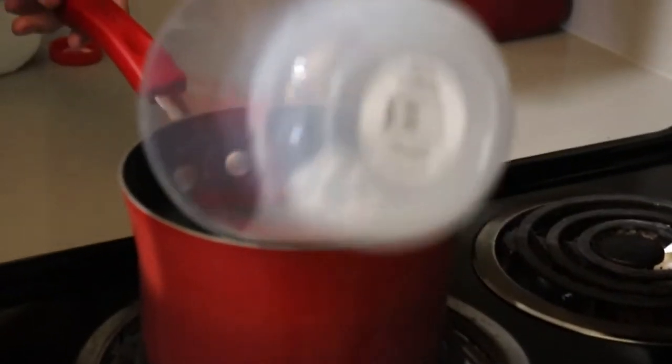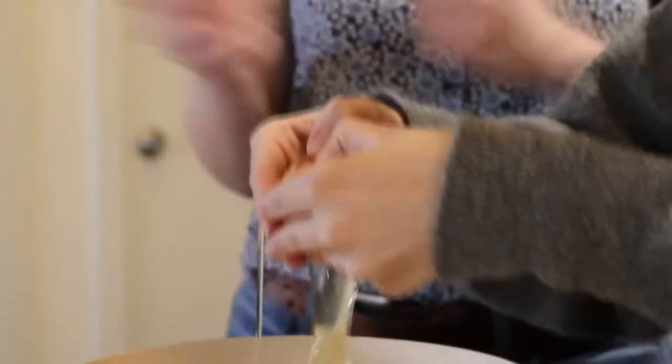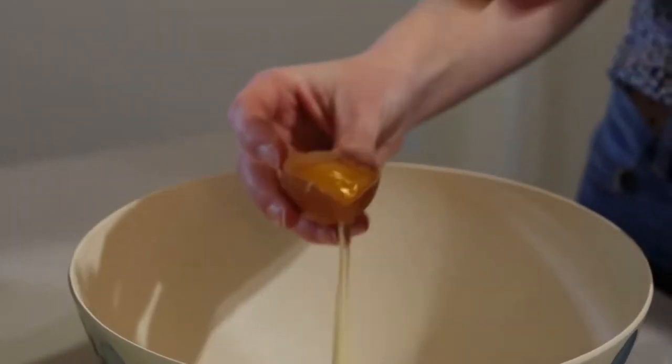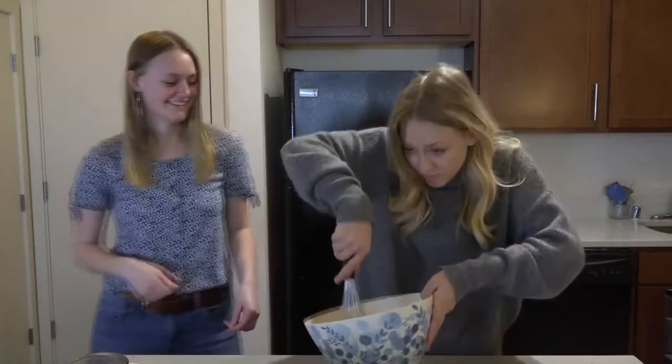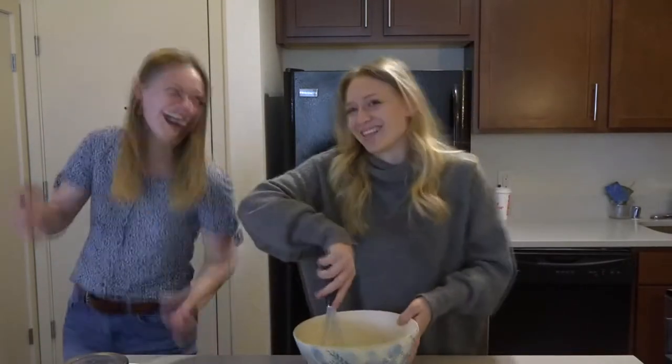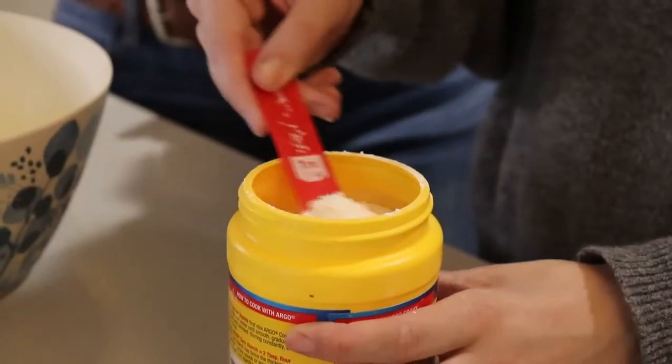One cup of cold milk. Once we've got the milk in there, we can turn this up to medium to high heat. While we're waiting for the milk to heat up, we are going to mix the egg, the egg yolk, and the sugar together until it becomes nice and pale and it thickens a little bit. Now we're going to be adding in two tablespoons of cornstarch and two tablespoons of flour.